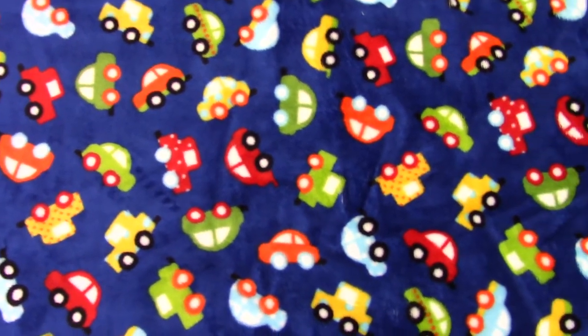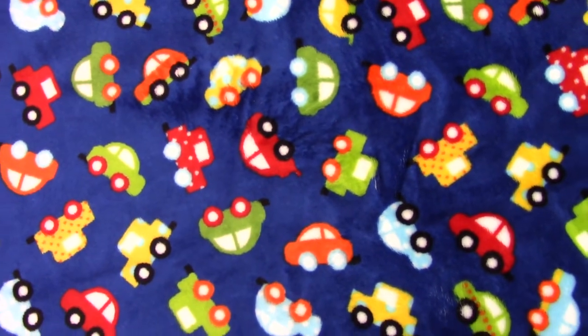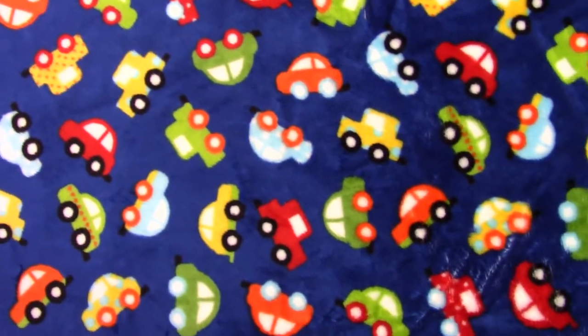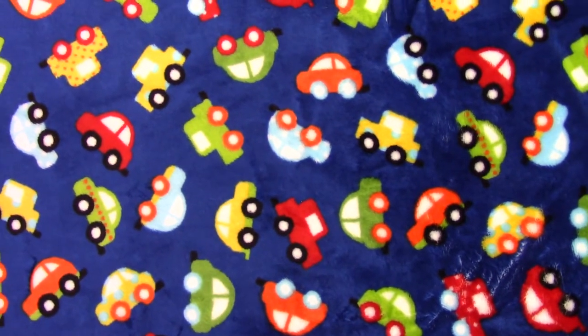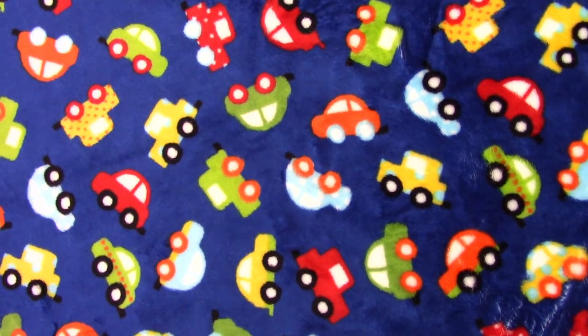Hi, this is Debra with Minky Baby Gifts. This is a fabric that just arrived to our store. It's gorgeous — I love this fabric. In the past, we didn't have a lot of options for little boy blankets as far as prints, but this one is just so much fun.